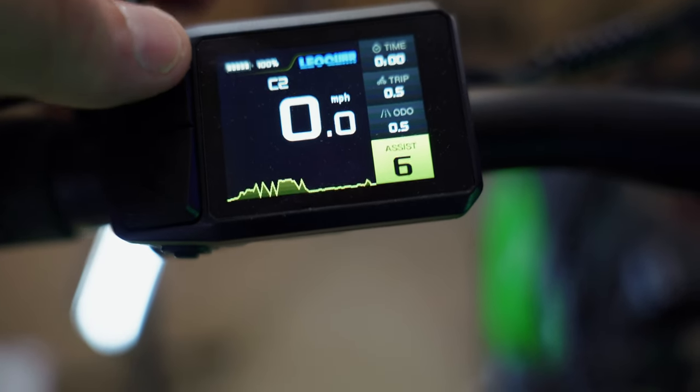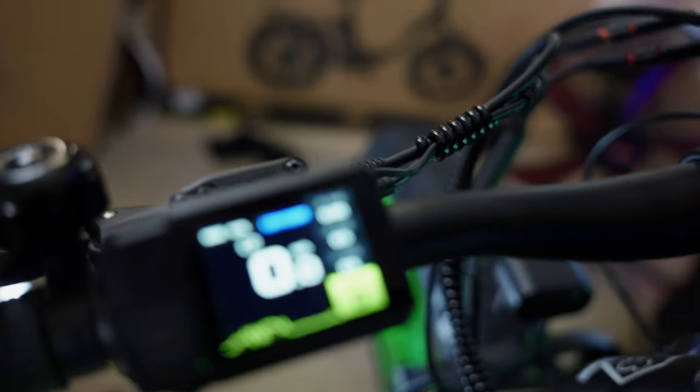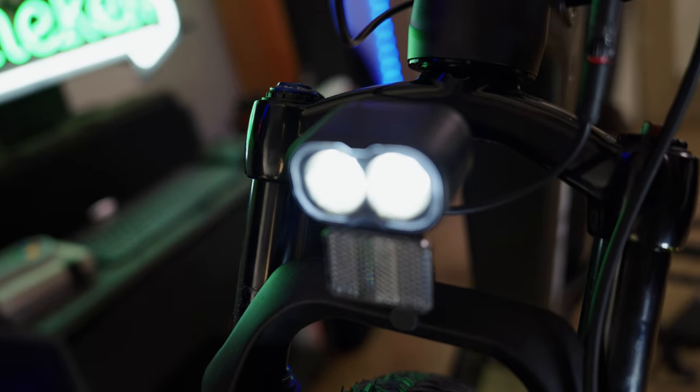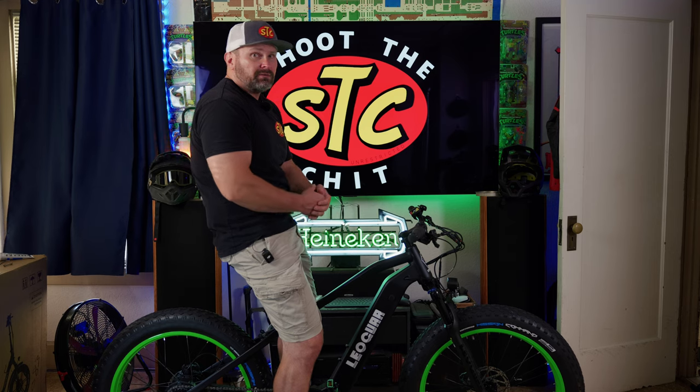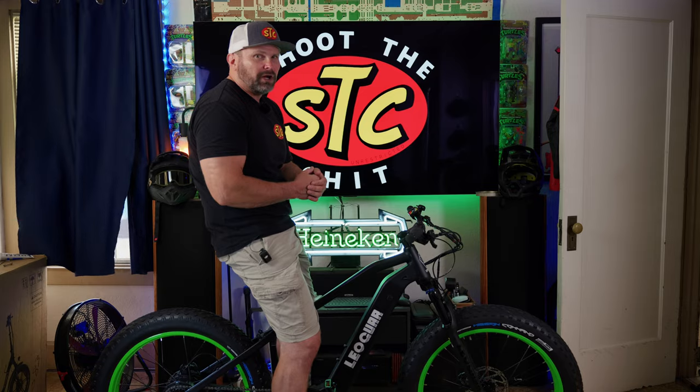The website says this has five levels of pedal assist, but clicking through it actually has six levels. To turn the headlight on and off, just tap the power button. Now that we've gone over all those specs and features, let's do the fun part and take this bad boy for a ride!